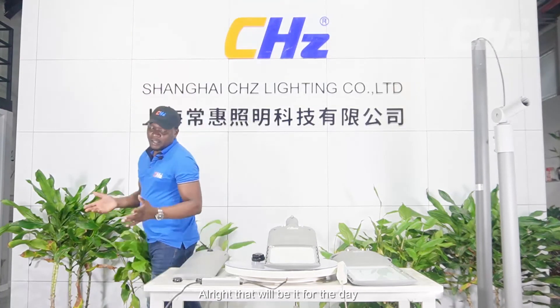That will be it for today. I believe I have been able to cover the operating system and functionality of this light, and I hope it was very helpful. You can always contact us or ask questions — follow the link below and send your messages, and we will respond as soon as we receive them. Until we meet another time with something different, it's bye-bye for now.